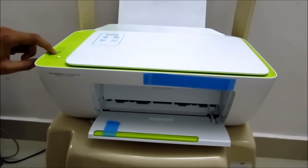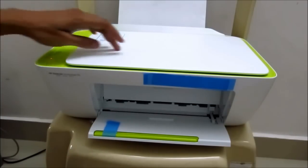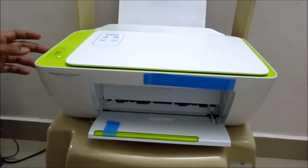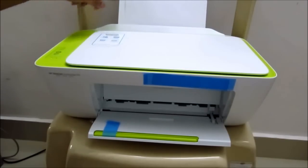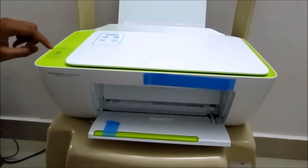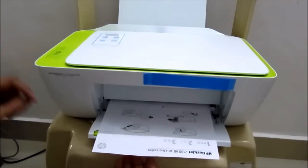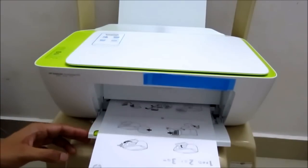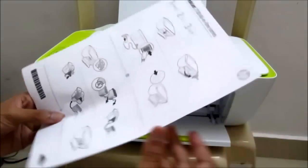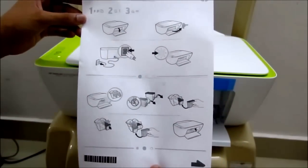I put the document on the scanner bed and clicked the black and white copy button — since only the black and white cartridge is installed, I can only take black and white prints. The printer does the scanning, the paper goes in, and it's pretty fast and quick. See the copy quality — it's in black and white and it's pretty good. I must say it's a good printer.